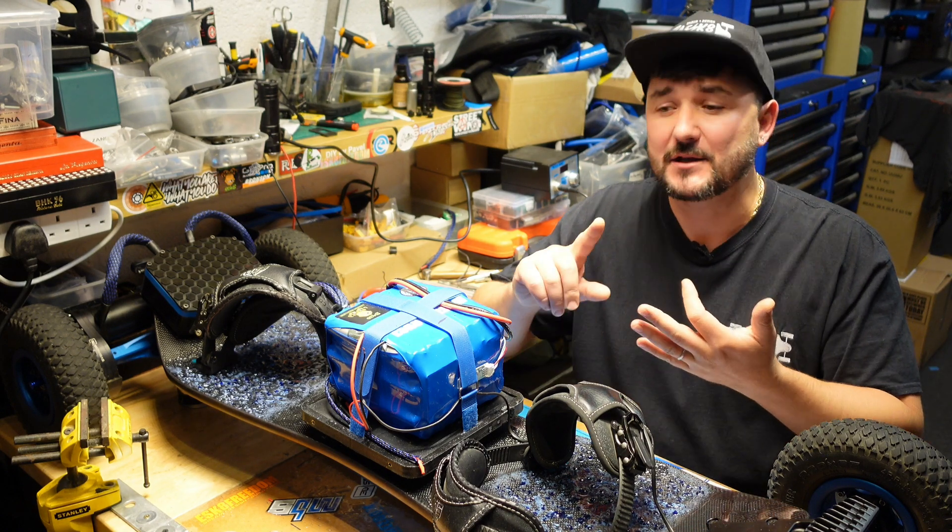Some people have told me they had issues with the board locking up at high speed or applying full brakes out of control because of interference. The modules I'm using here are very low interference. Big credit to 3D Services Audios — he's the one who told me about these modules; he uses them right next to his receiver in the ESC box with no problems. Input is 9 to 56 volts and output is 2 to 52 volts.